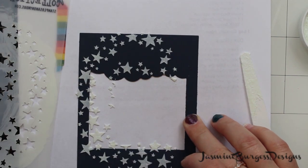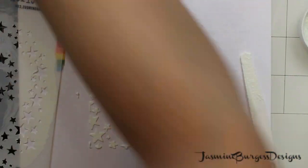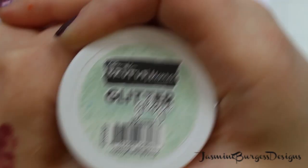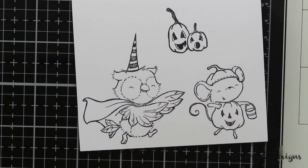Peeling off the stencil, I'm going to let that side dry. You want to make sure anytime you're using glitter paste or any kind of embossing paste that you wash your stencils and your tools right away. Otherwise the medium can get stuck in there and kind of ruin things if you don't wash it off quickly.